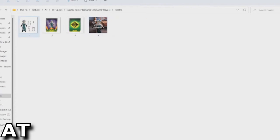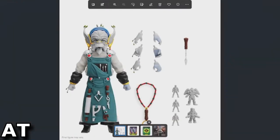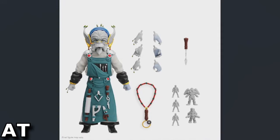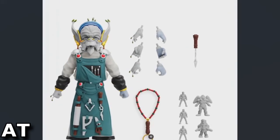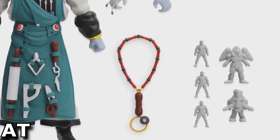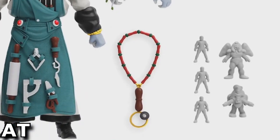Here's a look at Finster. I know the Hasbro Lightning Collection recently released a Finster figure, and I'm curious how this compares to that, since technically none of these waves of Mighty Morphin figures have actually been released yet even though they're on their third wave of pre-orders. We've got Finster with additional hands, his clay-making tool, a necklace thing, and the different little putty clay figurines.